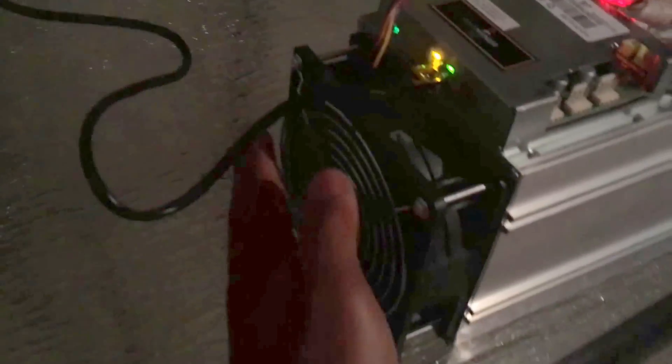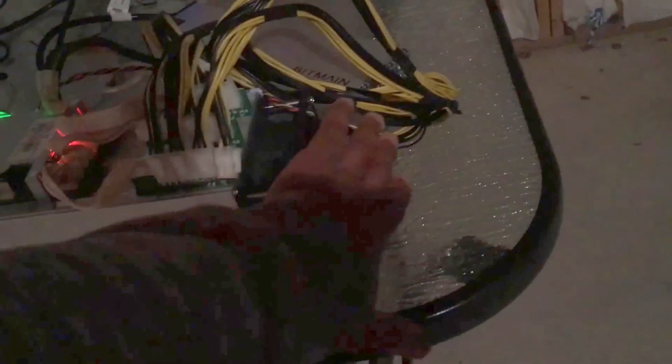I wonder if this is as loud as it's going to be — this isn't that loud. The sound you're hearing is coming from the PSU. This is the sound from the Ant Miner. It hasn't really switched on yet. I can feel the heat coming off right here — it's being sucked in and going this way.